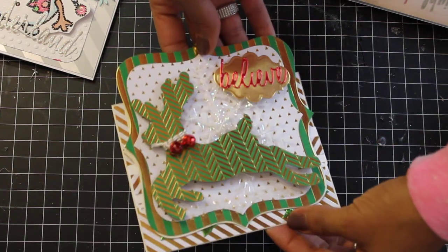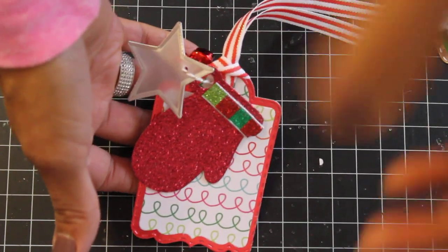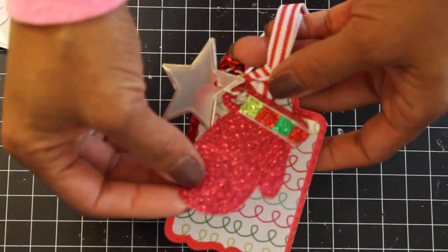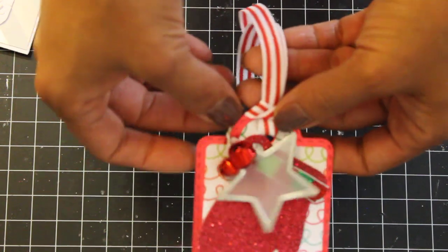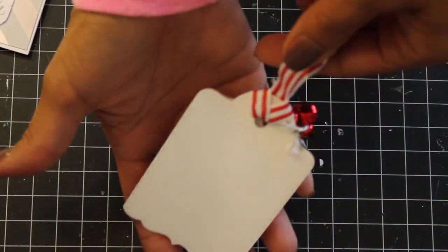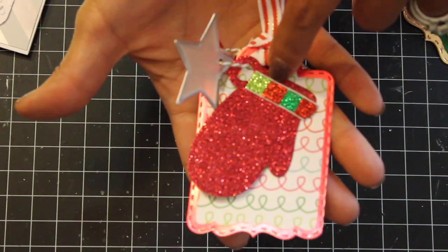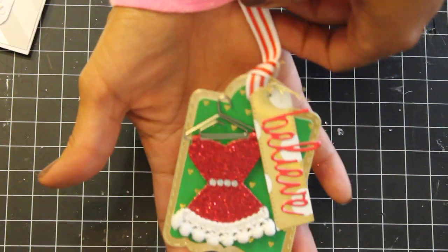That easel card came out really nice — shiny and pretty. Moving on to tags: I used a My Creative Time die with Recollections paper from last year. I used a Paper Sweeties die to punch out a mitten, which has been in my stash forever — those are Making Memory pieces. I added jingle bells with some twine and ribbon from Michaels. I love this tag — it's so pretty. I'll be able to stamp 'to and from' on the back.